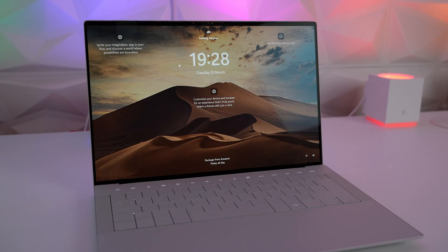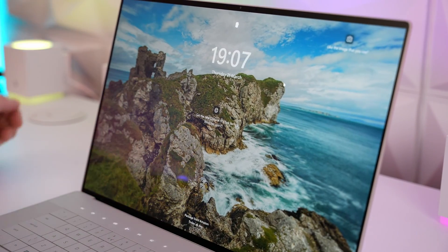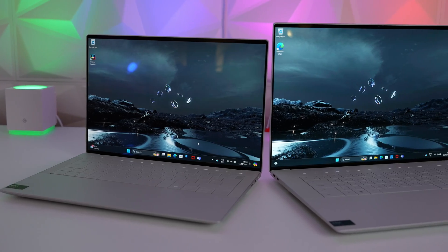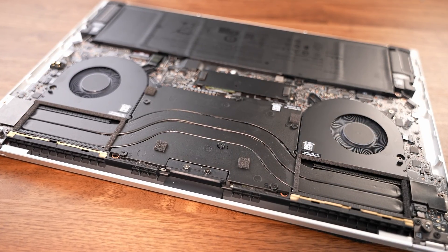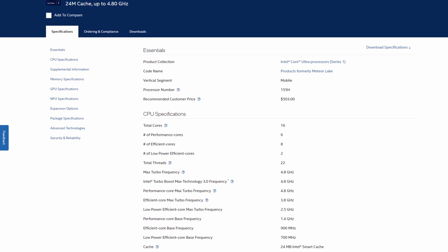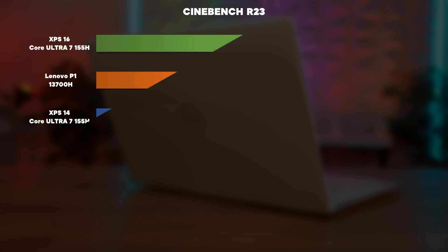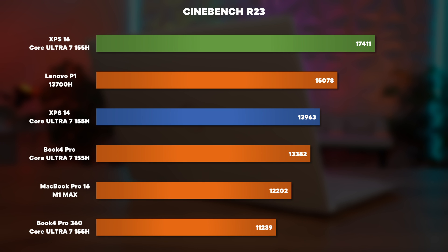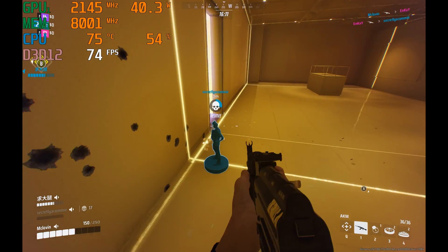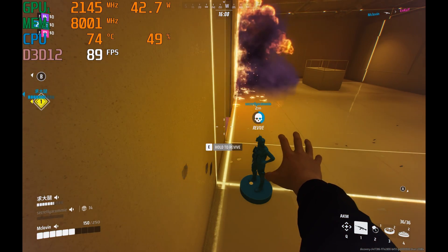Both laptops have the same Windows Hello facial recognition which logs you in speedily. Now let's talk performance. With the 16-inch being bigger with a larger cooling solution, it should perform better even without the vapour chamber option. Using the same Core Ultra 7 155H CPU on both, in a 10-minute Cinebench R23 run the XPS 16 scored 17,411 versus the XPS 14's 13,963.